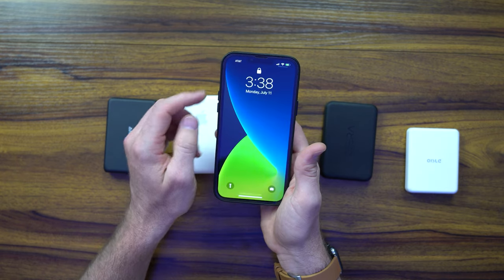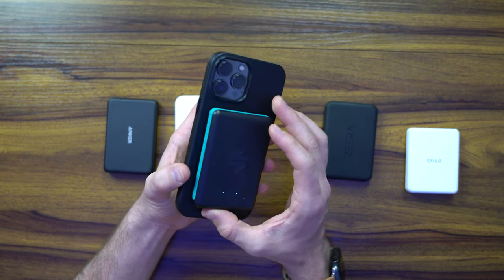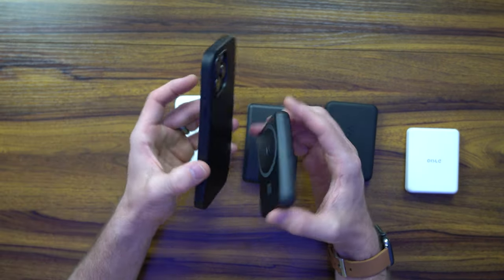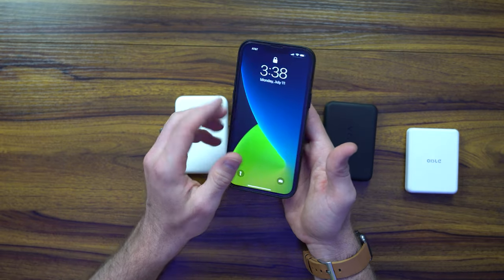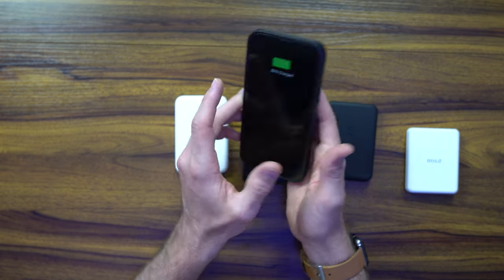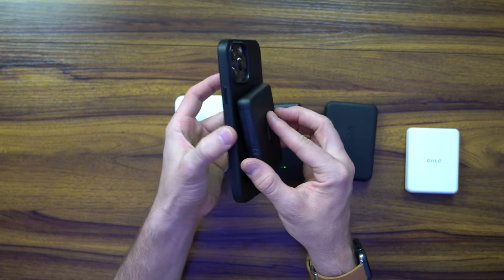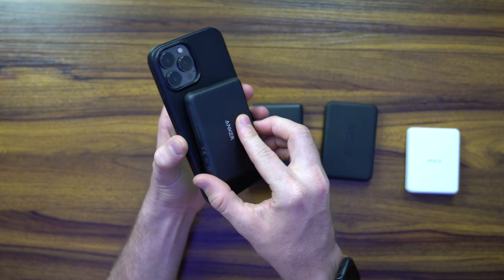There is debate out there about whether the animation does or does not indicate 7.5 watts, but that's really impressive. Now showing you the Anker — the Anker does not have the 7.5 watts, it doesn't grip as well, and this is honestly one of my least favorites of them all. You can see it only charges with a basic animation, and it doesn't grip like the Jetpack does.